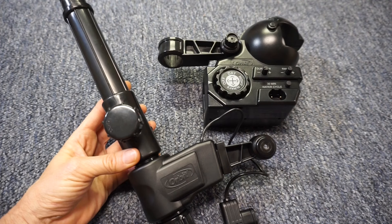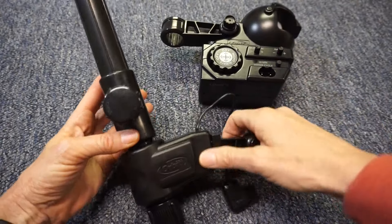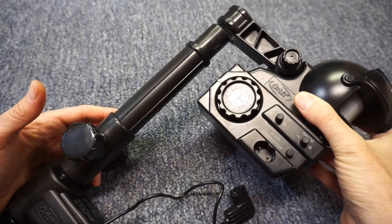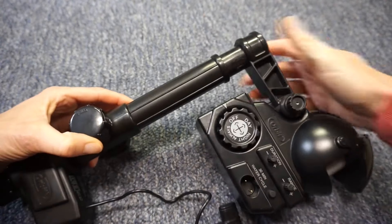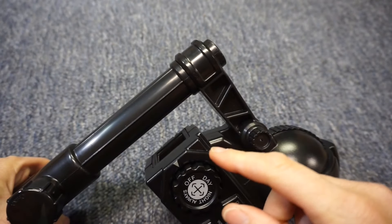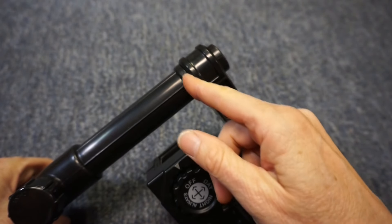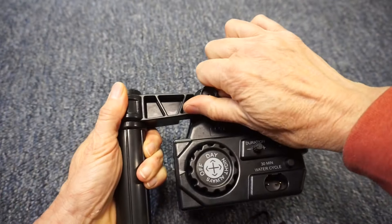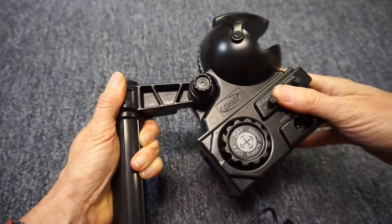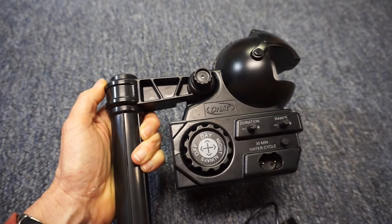I want to detect the deer that are eating my garden, so I've reinstalled the large bracket back onto the motion sensor and removed the small one. I'll place the large bracket onto the top of the riser — it should be pushed all the way down with no gap. The line of sight is also adjustable on the large bracket; I'll adjust it so it is pointing straight ahead.